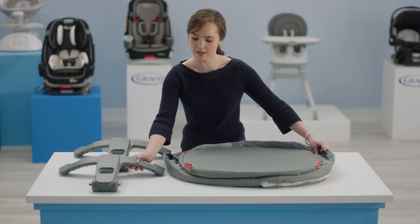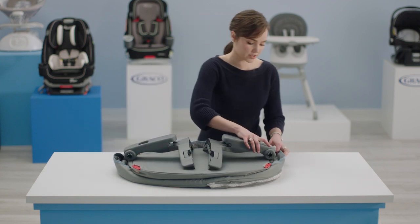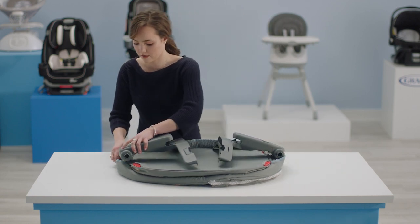Next, it's time to put the legs on. First, take one of the tubes and place it inside the holes of the leg until you hear a click. Do the same thing on the other side.